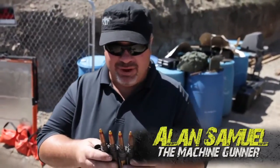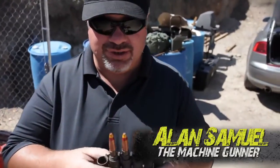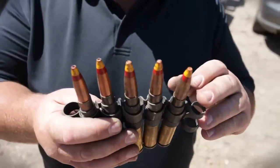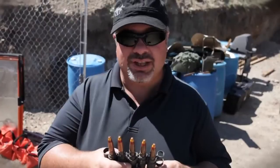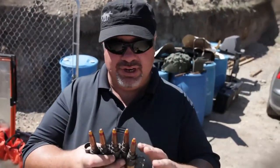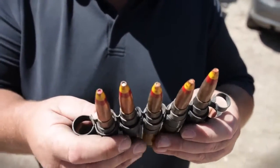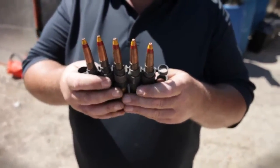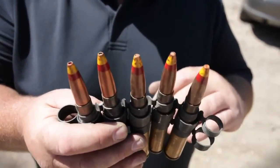The yellow and red tip on these .50 BMG rounds denotes that it is a spotter tracer. They use these in a sub-caliber rifle to spot where their round would be with the recoilless rifle before actually firing it. These particular bullet tips have been reloaded in a traditional .50 BMG cartridge and will be fired out of the M2HB. When the round impacts steel or a hard target, we see a miniature explosion and a puff of smoke.